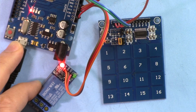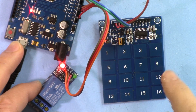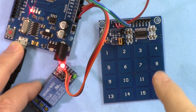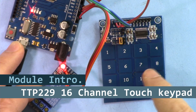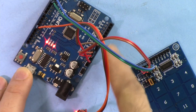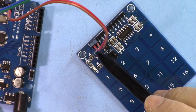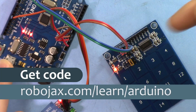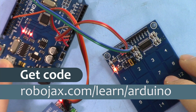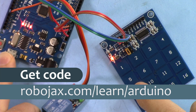Welcome to an Arduino tutorial from Robojax. We're going to see how we can use this 4x4 or 16-touch-button TTP229: press any button and a relay or something will be turned on, one of the 16 pins of Arduino will go on. I'll also show you how to use only 8 buttons with power but without Arduino. You can get the code by clicking the link below the video in the description, which will take you to robojax.com/learn/arduino. Let's get started.